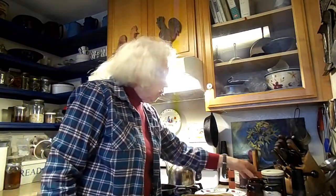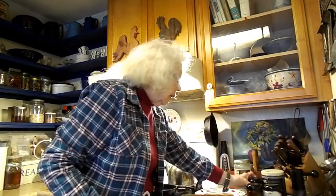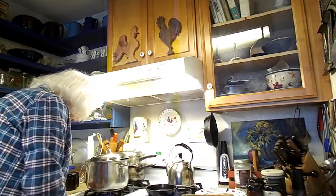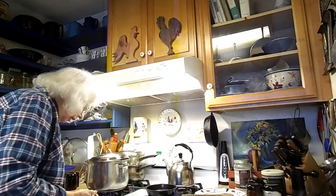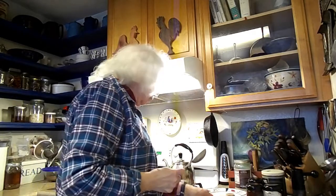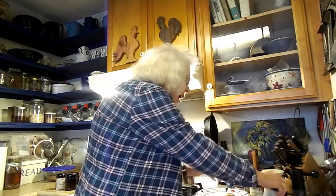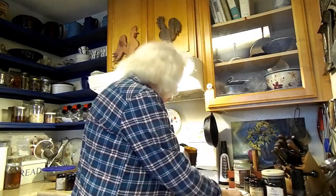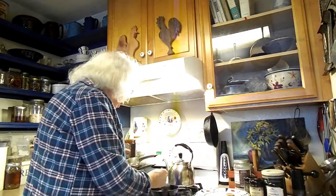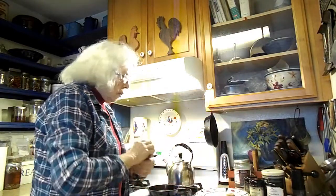I'm going to roast them individually. I'm going to go with about two tablespoons, and I'm putting in the cumin now. I'm putting it in my pan. And the trick is this is going to roast my spice.